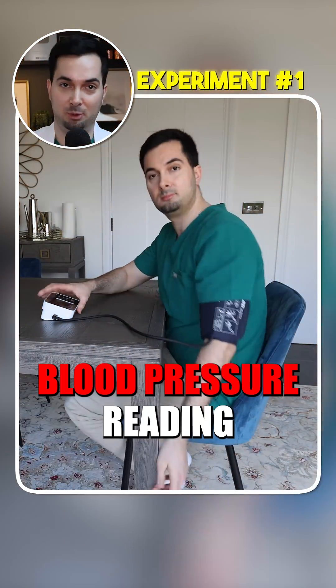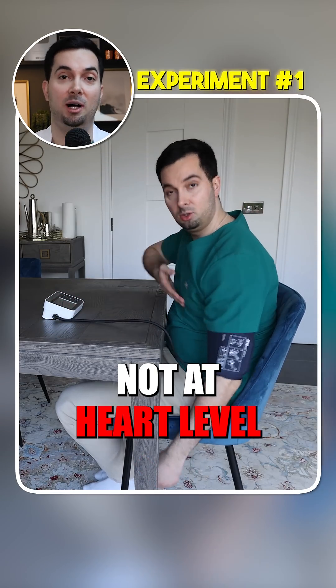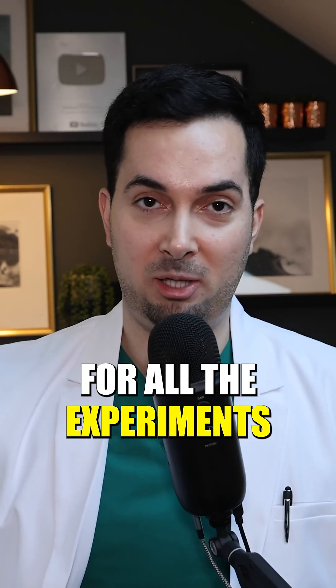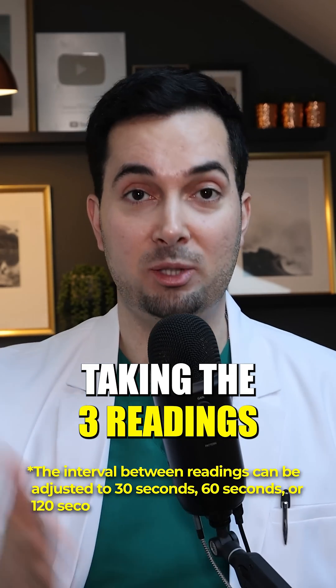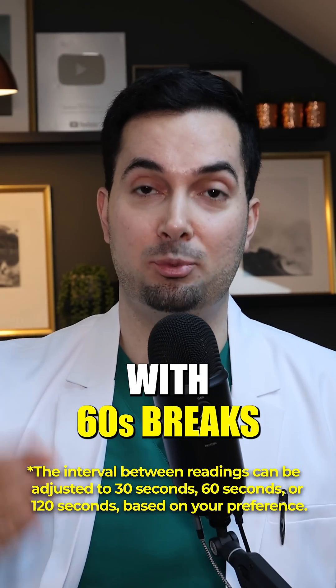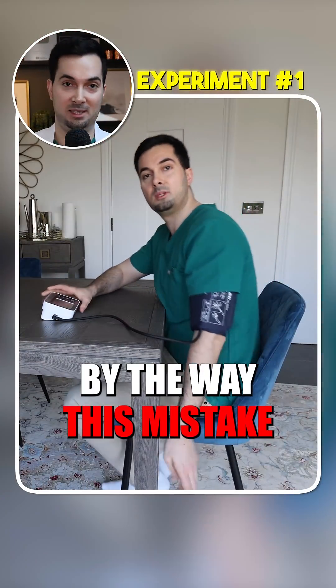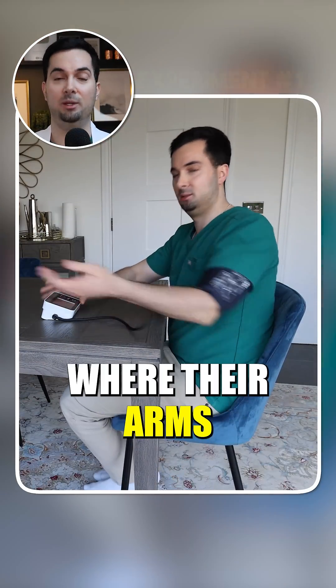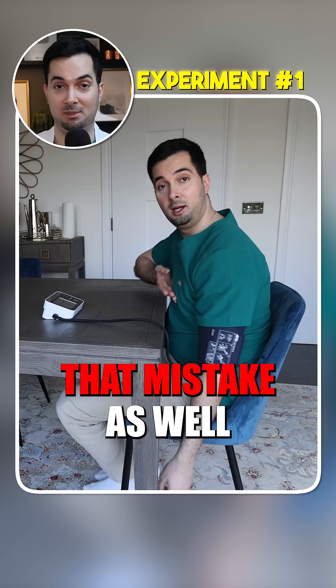Experiment number one: we're going to take the blood pressure reading with my arm not supported and the cuff not at heart level. For all the experiments I'm going to be using our TryCheck technology, taking three readings with 60-second breaks in between each one and averaging them. This is quite a common mistake that I see a lot of patients make — their arms aren't fully supported or the cuff isn't at heart level, so really think about whether you're making that mistake as well.